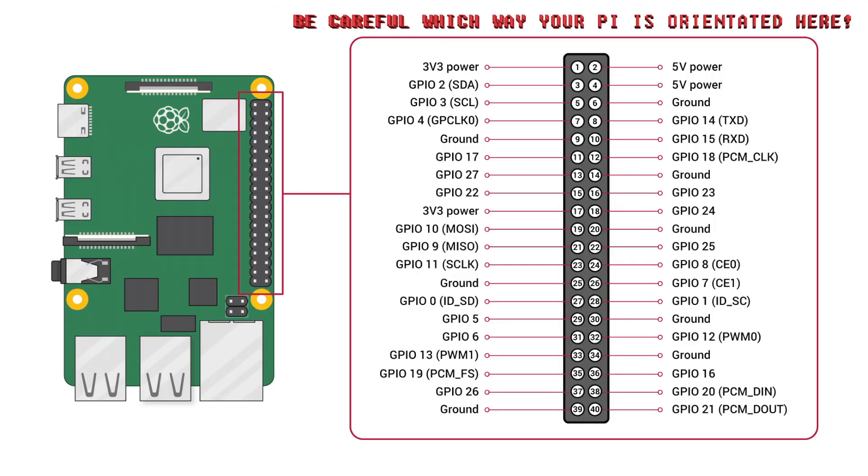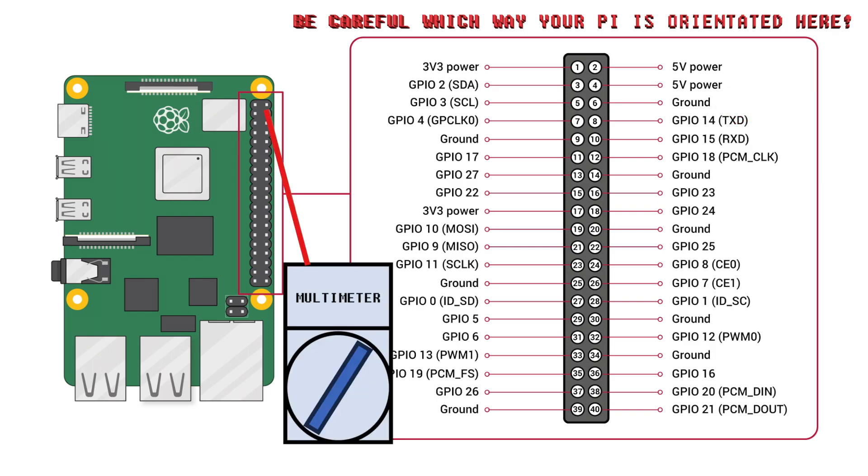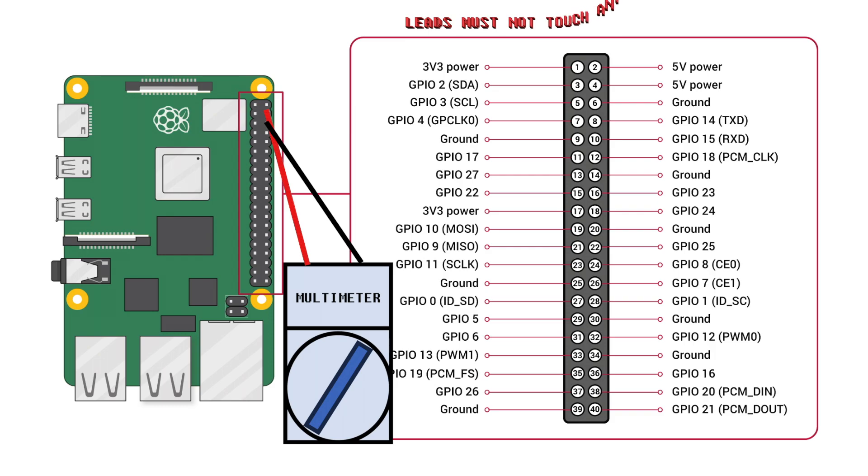Identify the 5 volt and ground pins on the Raspberry Pi's GPIO header. The 5 volt pin is usually pin 4, and any of the ground pins can be used. Connect the positive probe of the multimeter to the 5 volt pin, and the negative probe to any of the ground pins. Ensure the probes are securely connected and not touching any other pins.